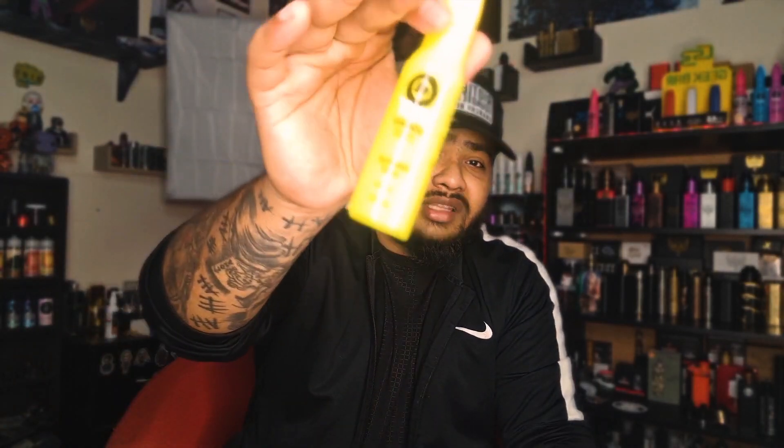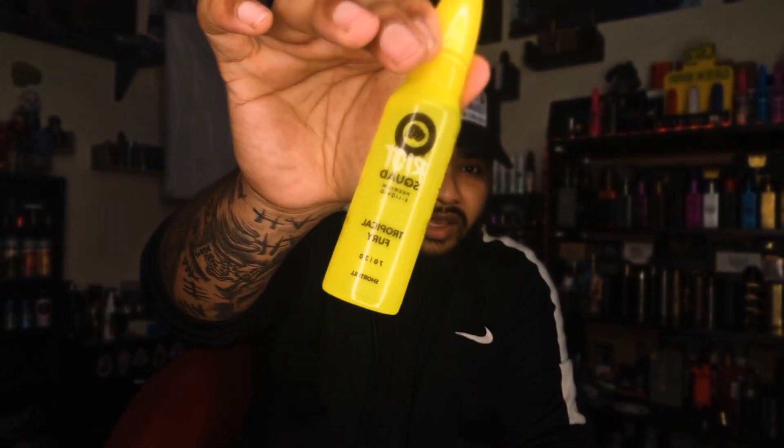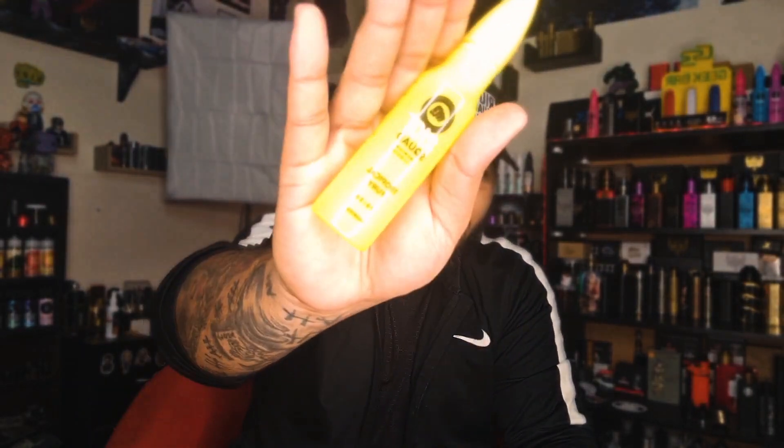I'm 100% recommending it — it's one of my favorites and it's very very nice. Also, this juice will be going up for a giveaway. The last person to comment on my video will get the juice, selected randomly. Make sure you comment — you might win a Tropical Fury. Keep it cloudy!